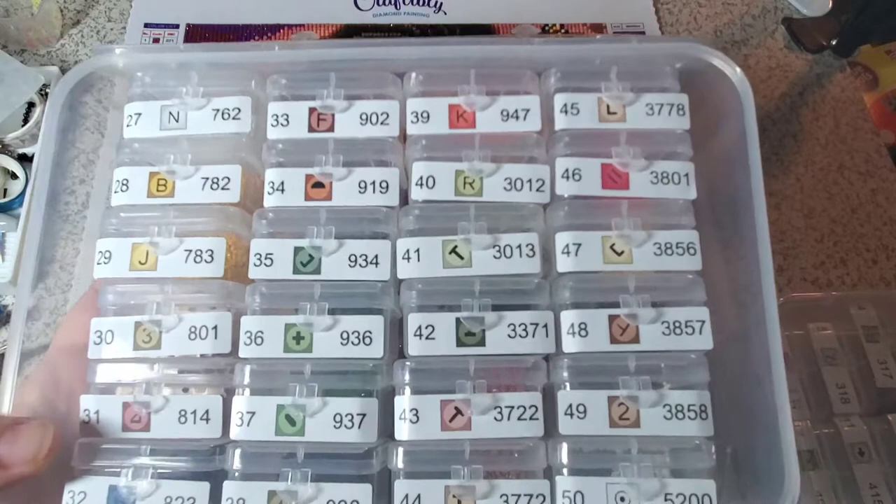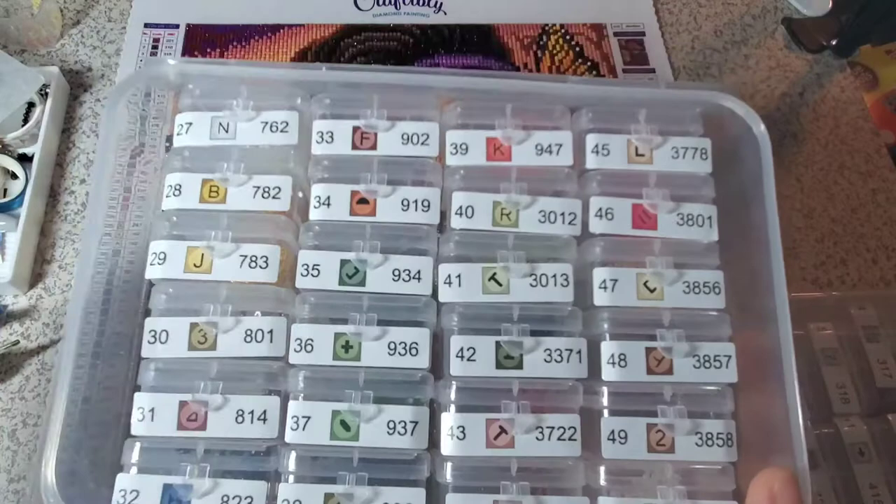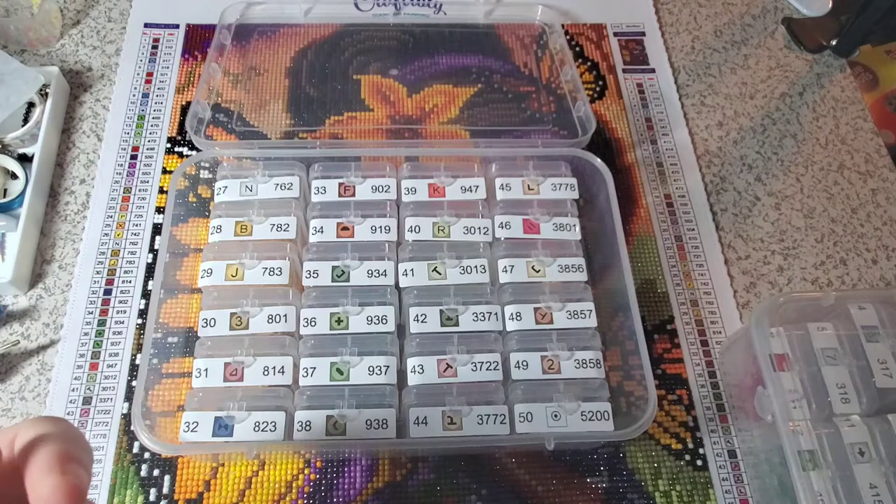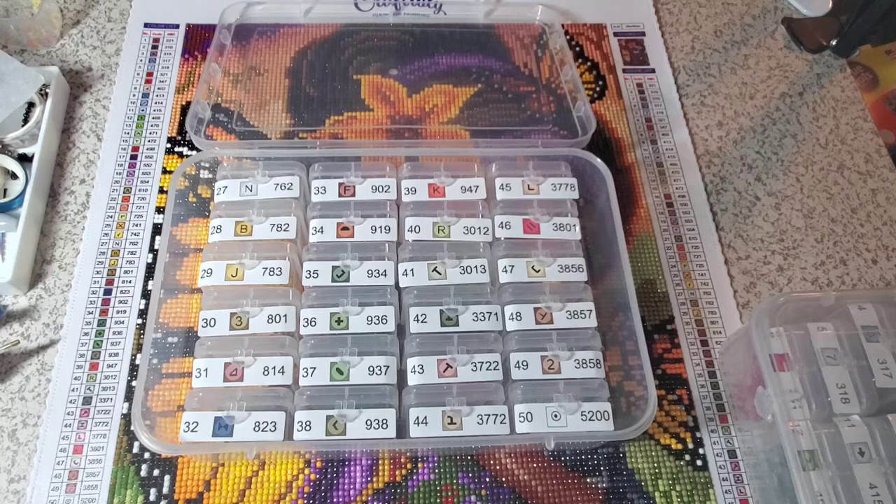If you were placing these on a thinner storage container, like an Elizabeth Ward storage container, these may not fit. However, you can do with them what you want — you don't even need to use them if you don't want to. I've said it before: there's no right or wrong way to diamond paint. Just do it how you want to do it.